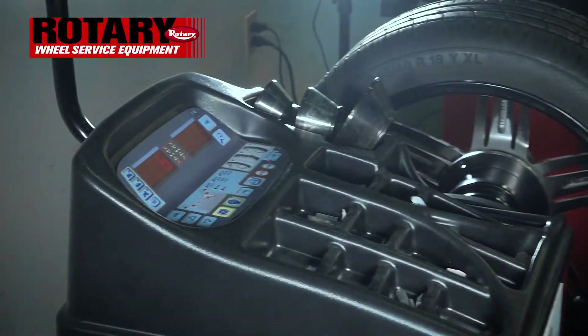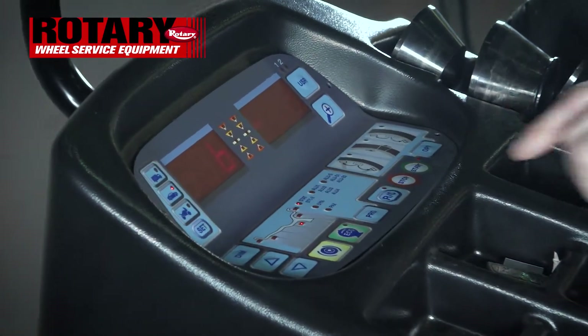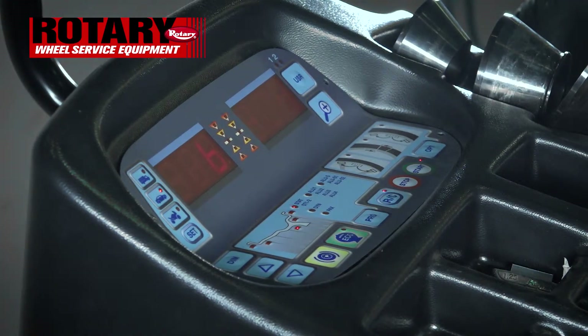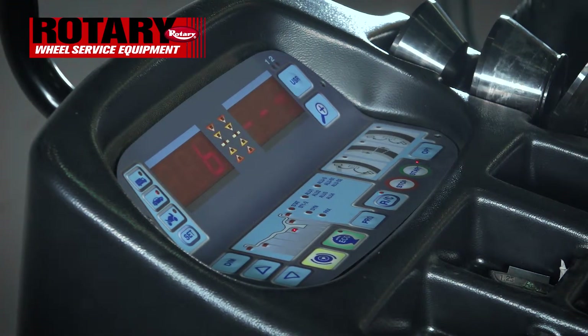Let it go back to rest. As you see, the machine now knows by the one balance. You don't need the width — all you need is distance and diameter. The machine now knows that we're ready for static and a stick-on the inside.